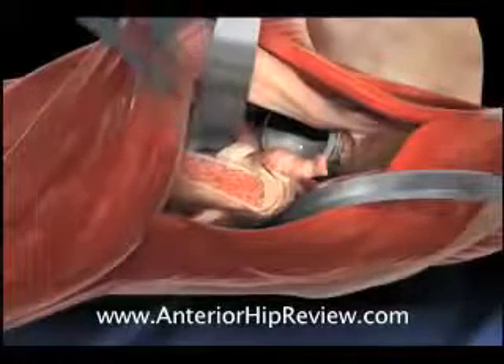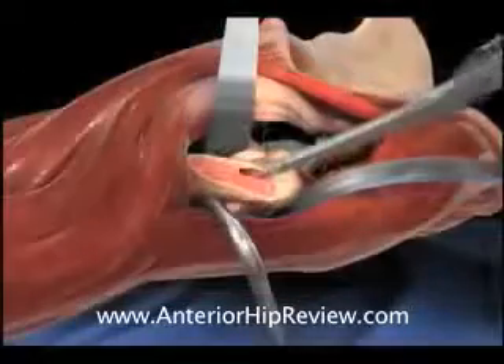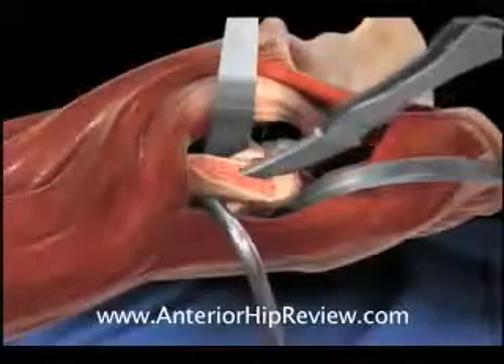A series of cutting broaches are then impacted down the length of the femoral canal, preparing the femoral canal for final implant insertion.